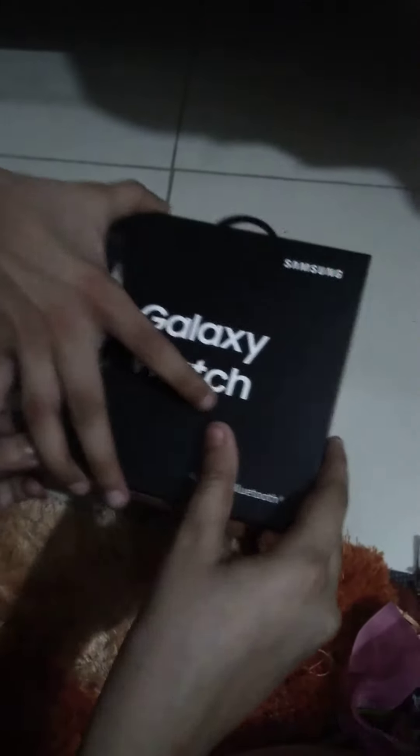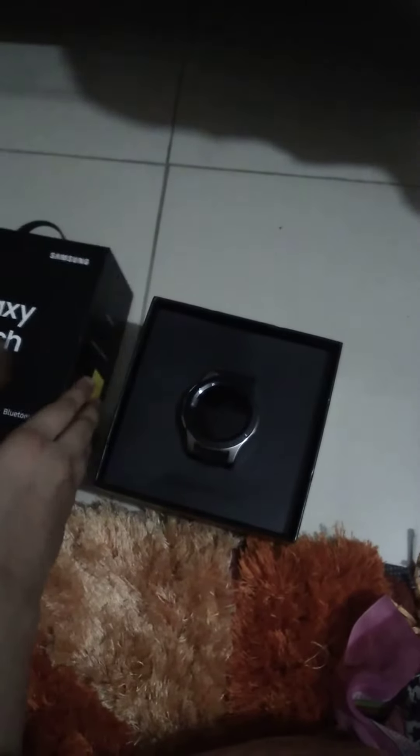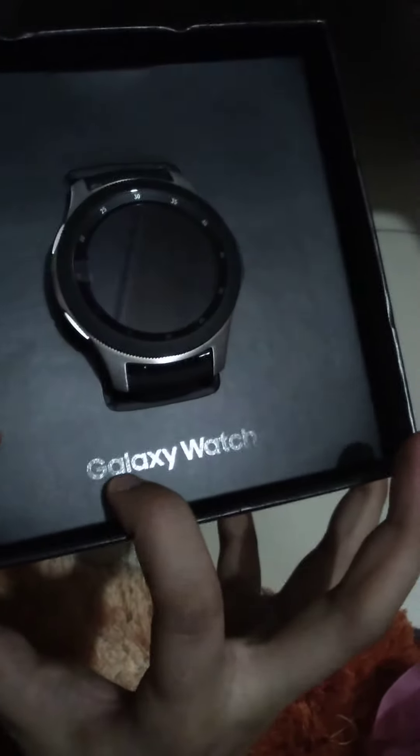I bought this watch for my sister, and before giving it to her I thought I should show it to you guys. The watch is right here — you can see it says Galaxy Watch. It's very nice. Now let's take the watch out and put the box aside.